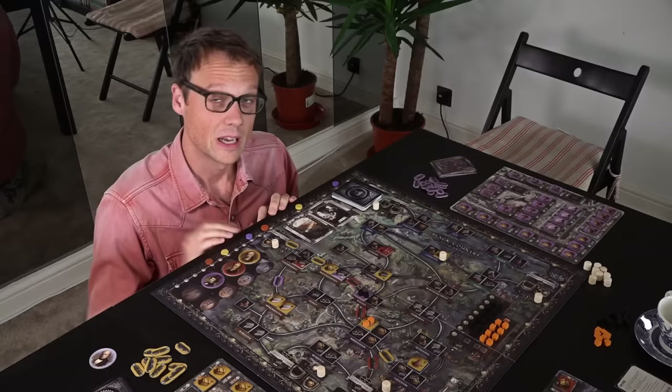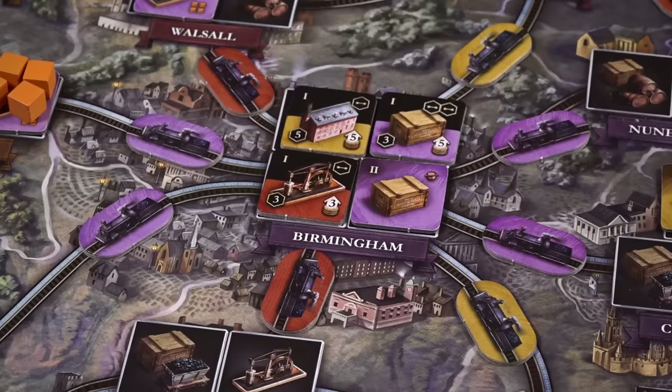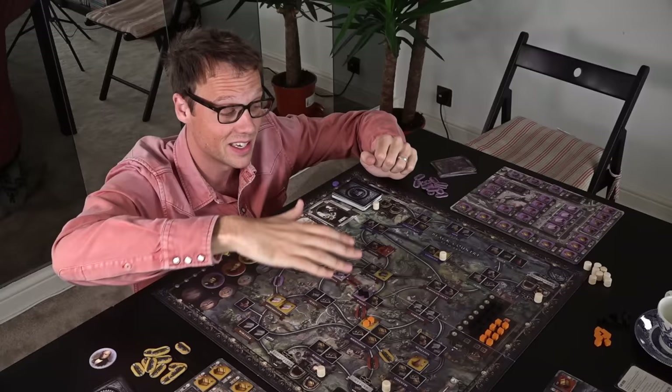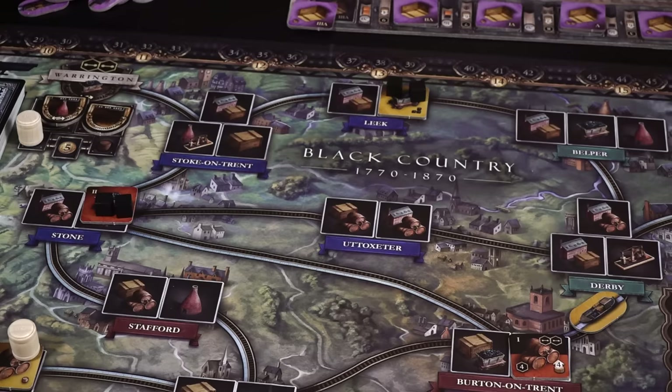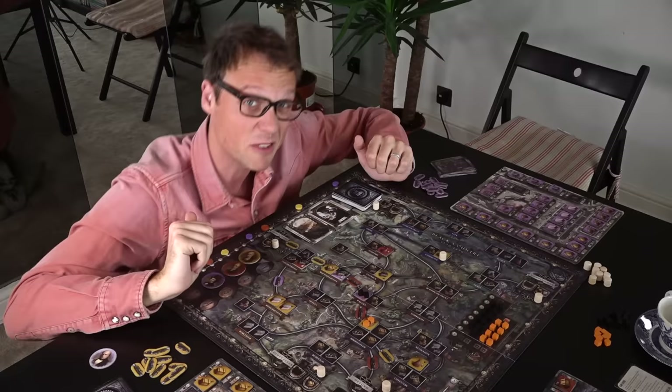Along the same lines, randomizing where you ship goods every game means that Brass Birmingham is much more of a game about reacting to something that's fluid. Some games, the game will dart south and Birmingham — the great spidery hub — will be where all the action is. In other games you'll have to go further nerf, which is northern for north, and pay through the nose linking up all these tiny towns. And this is great because we always say on Shut Up and Sit Down that it's awesome when games are different every time you play, because it means you're that much more likely to take that game off the shelf and get your money's worth.